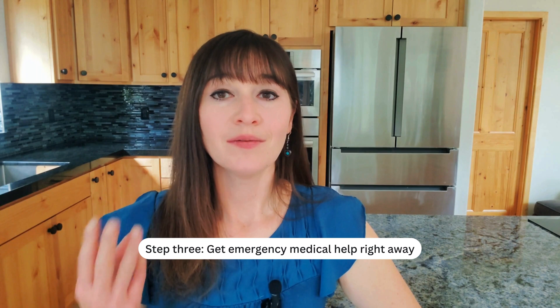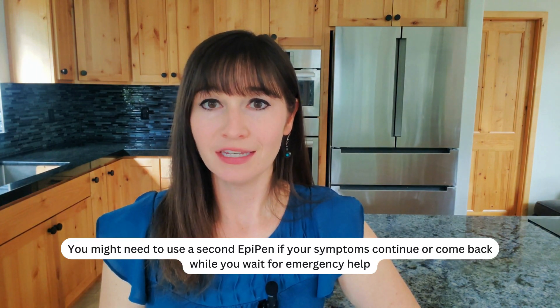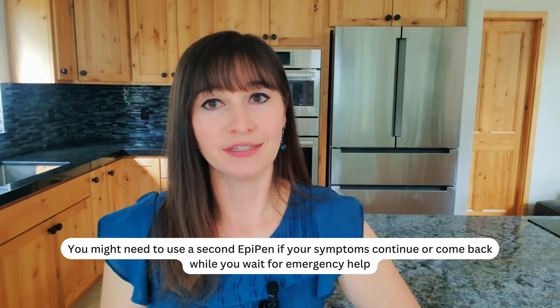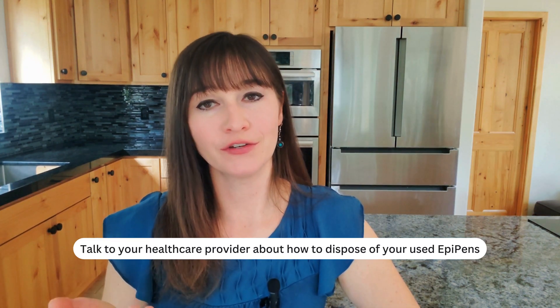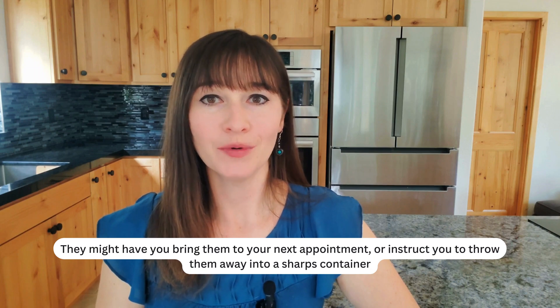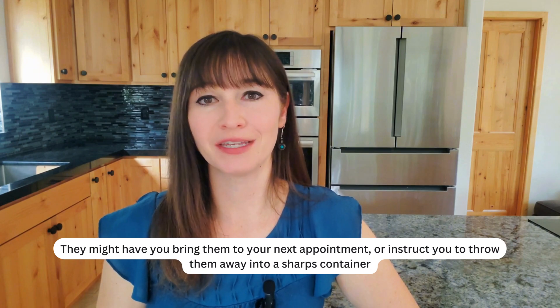Step 3. Get emergency medical help right away. You might need to use a second EpiPen if your symptoms continue or come back while you wait for emergency help. Talk to your healthcare provider about how to dispose of your used EpiPens. They might have you bring them to your next appointment or instruct you to throw them away into a sharps container.